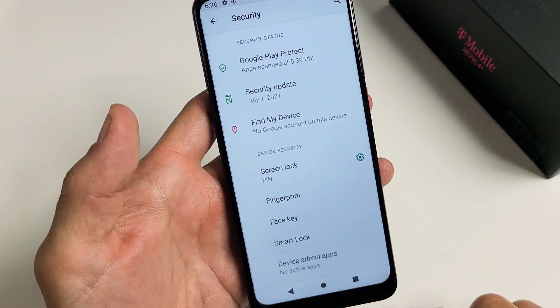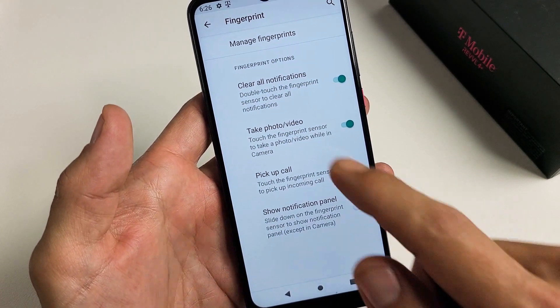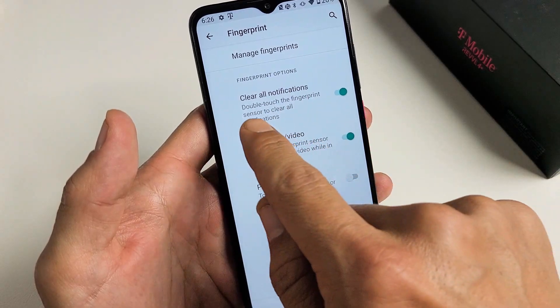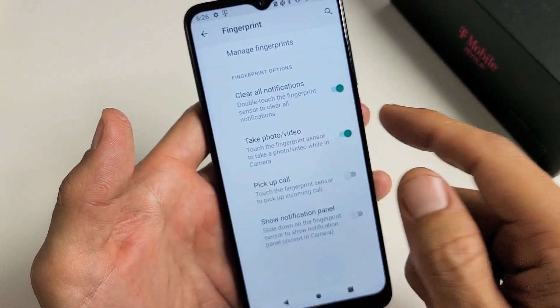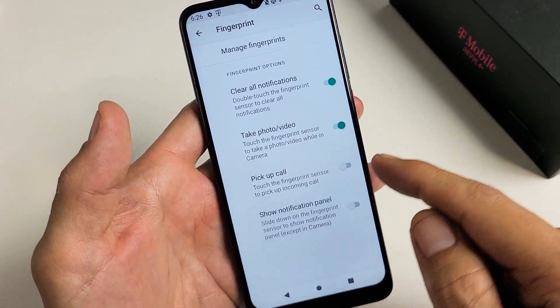Let's go ahead and tap on that, and we're going to go down here where it says Fingerprint and tap on that. You can go ahead and read through these fingerprint options: Clear All Notifications — double touch the fingerprint sensor to clear all notifications. You can take a photo or video; that's on by default. You can read through these.